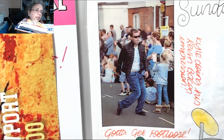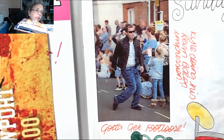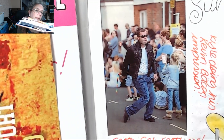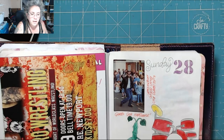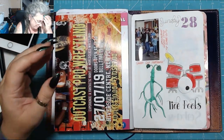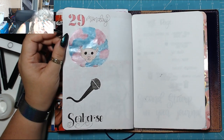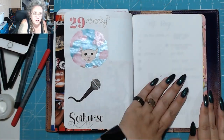They decided to do Footloose throughout the carnival, so I wrote about Kyle doing his Kevin Bacon impression — gotta get footloose. And that photo was taken by our local newspaper and posted up on the internet. So I had to stick it in, and without even thinking about it I just wrote in all that writing, and it wasn't until I went to paint that I didn't even think about putting my pygmy puff somewhere else.